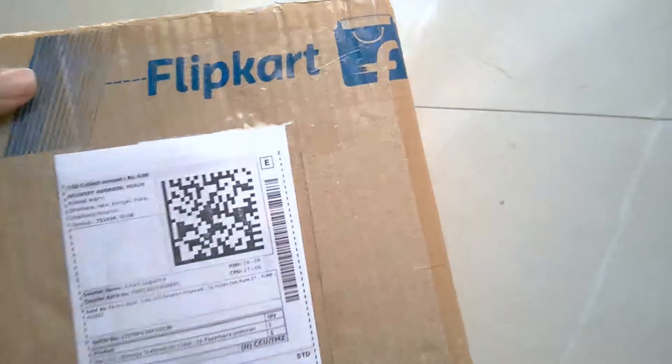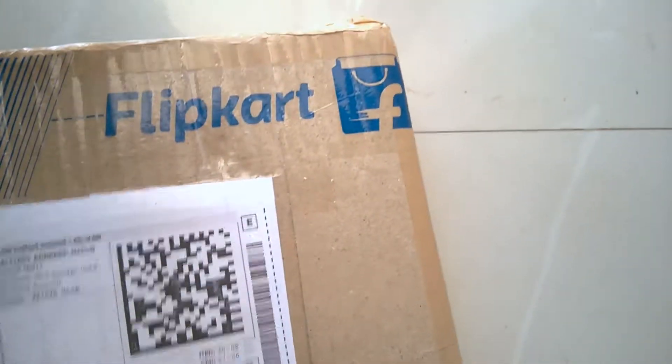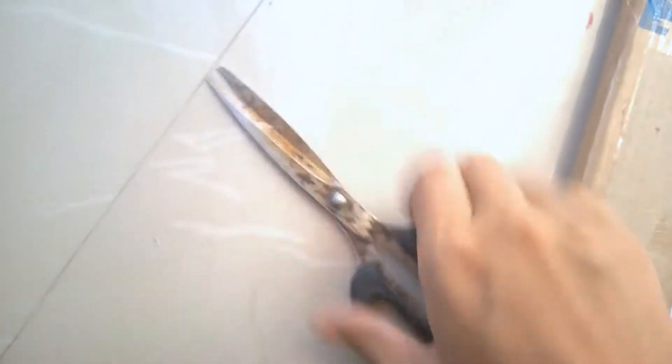This is the Class 12 Biology book I ordered from Flipkart. I've already put the purchase link of this book in the video description. You can also find a good deal on Amazon — I've given both links in the description according to your prices and choices. Let's unpack this now.